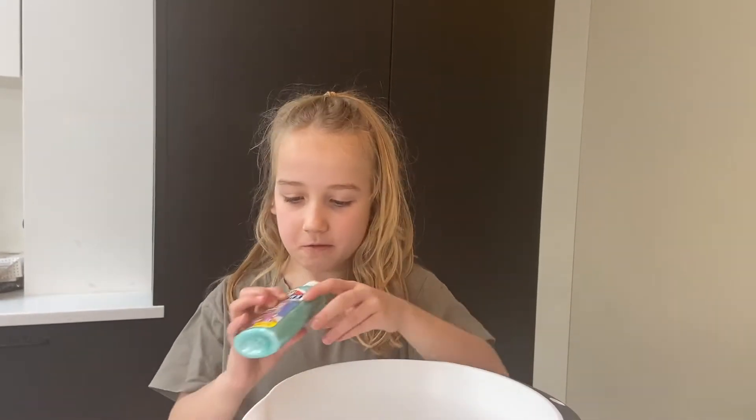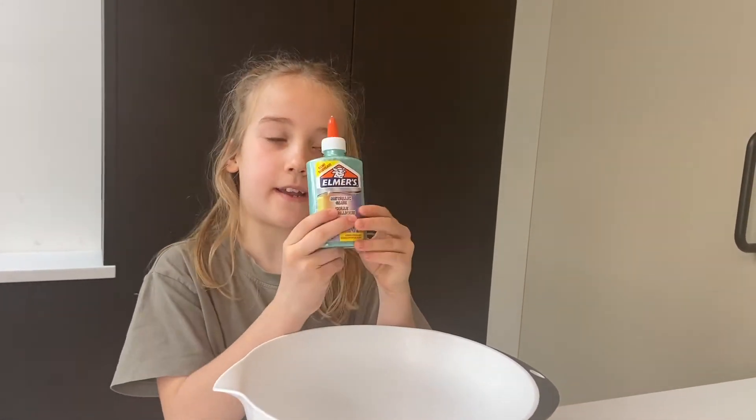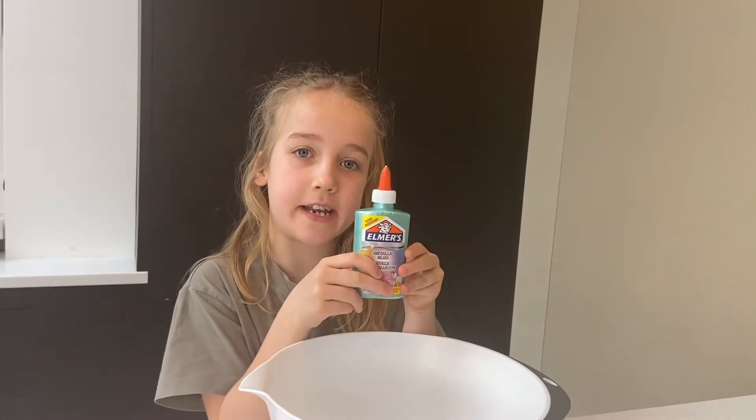Hi and welcome to Rainbow Fun! Today we're going to be making aquatic slime. First we'll need this metallic glue which is turquoise — that's going to be like the aquatic undersea colour.